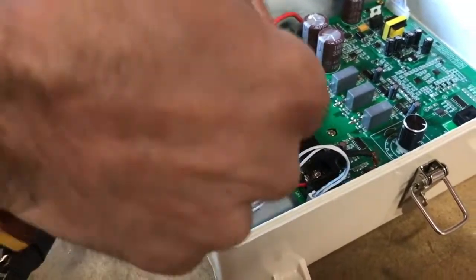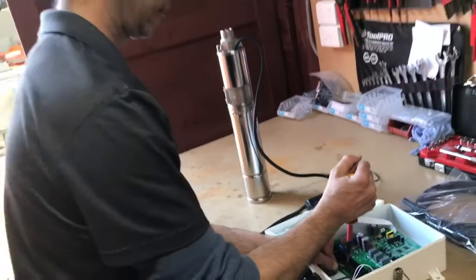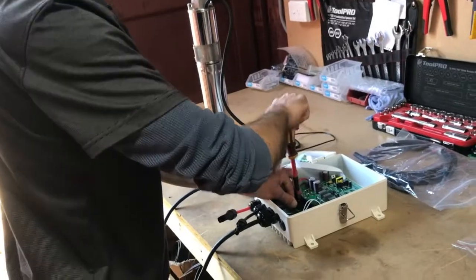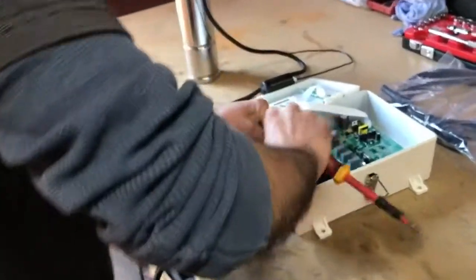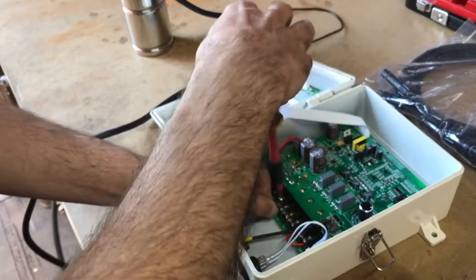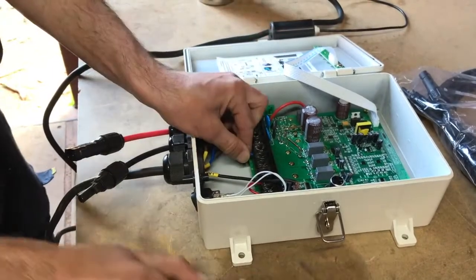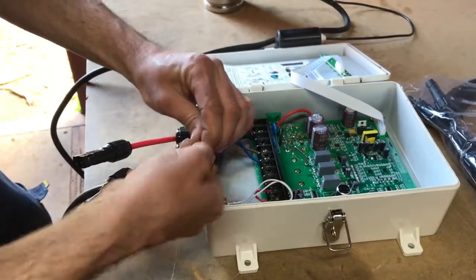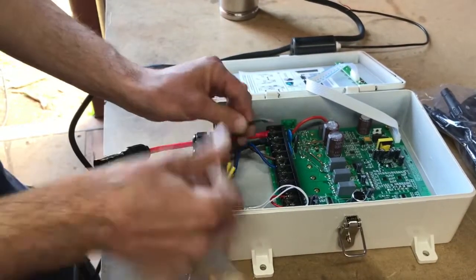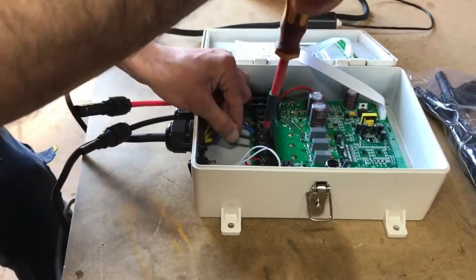Next, we do the V terminal, which is for the blue wire. It's important that when you're doing this you try to keep all the different filaments of the copper wire well packed together. You don't want any loose ones poking in above the plate of the terminal.